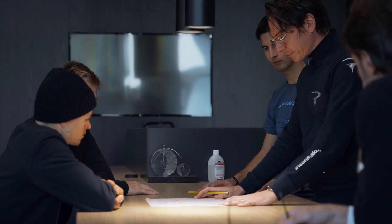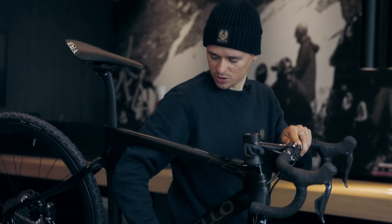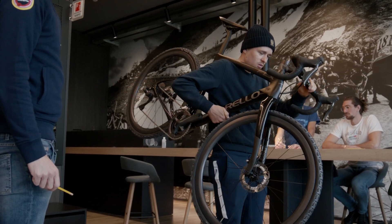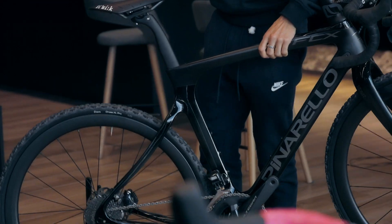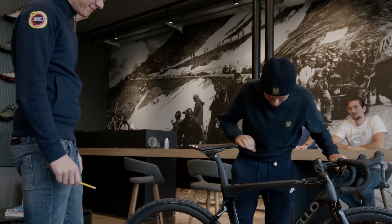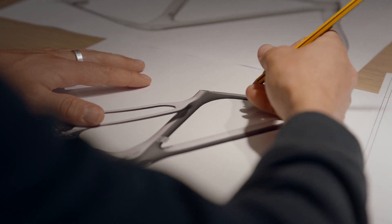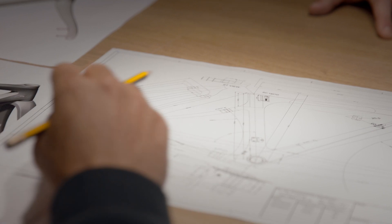We had the initial meeting at Pinarello to discuss our ideas and how to improve the bike and what changes to be made. There were a few things I thought we needed to change, especially with the space in the triangle for ease of getting on and off my shoulder. And then the top tube — ideally it needs to be more ergonomic for my shoulder to sit on.